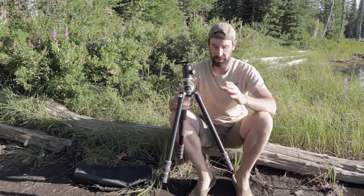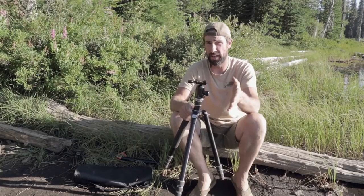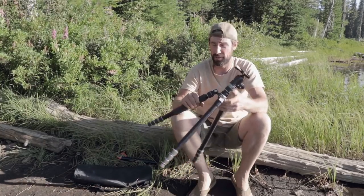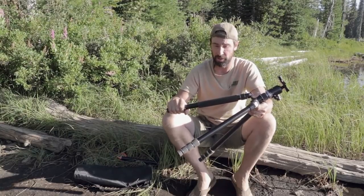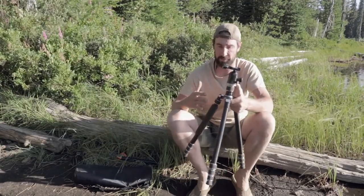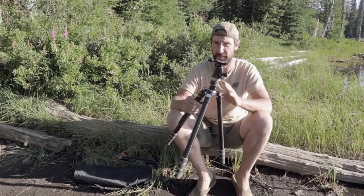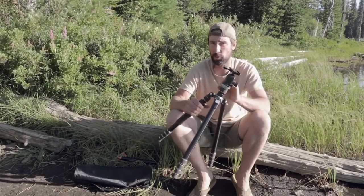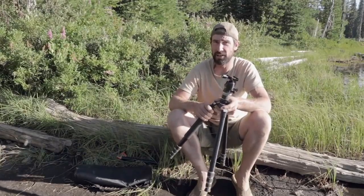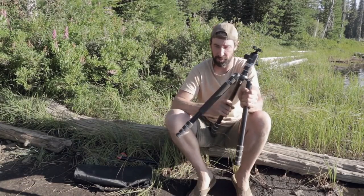There are a couple of minor quality control issues, but considering this tripod is $100 versus the Vanguard you're sitting on which is $280, I think this is a hell of a deal. I'm really happy with the tripod so far and everything about it seems pretty robust. If I had to rate both tripods, the Vanguard is probably marginally better, but you're looking at a $180 difference. So for me, this one is definitely a winner — I'm very happy with it.